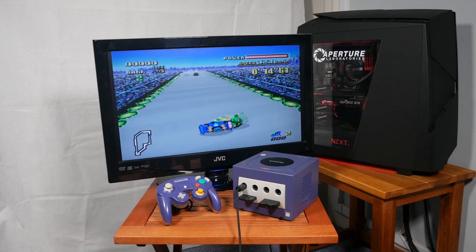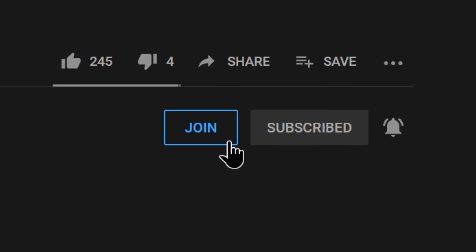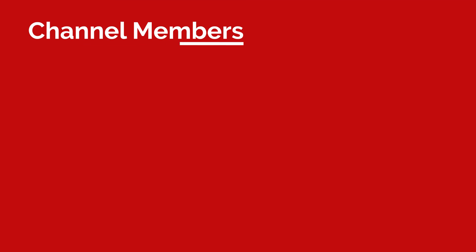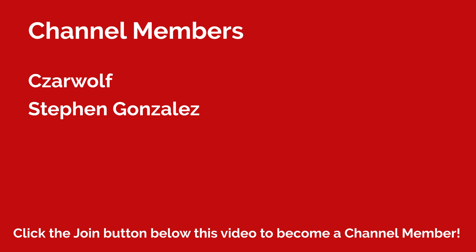If you want to support my channel, consider becoming a channel member. Just click that blue join button below this video. Shouting out our channel members, we have Caesar Wolf and Steven Gonzalez, so a huge shoutout and thank you to them. But now let's get started, and remember to leave a like on this video if it helped you out.